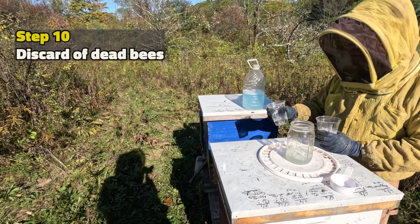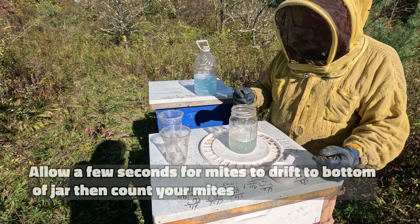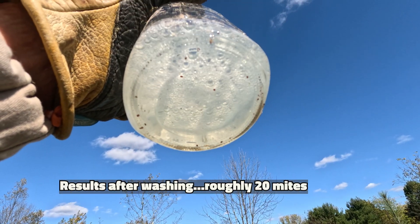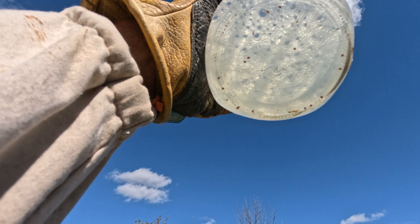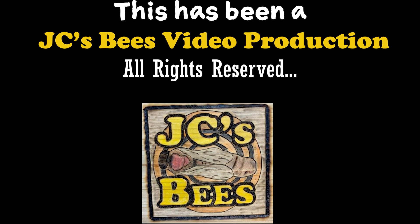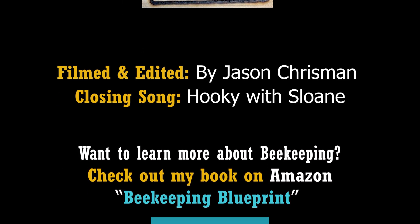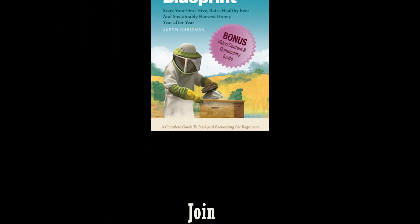Step ten: discard the dead bees. Now add the second wash to the mason jar. Allow a few seconds for the mites to drift to the bottom of the jar, and then count your mites. There's 20 at least.